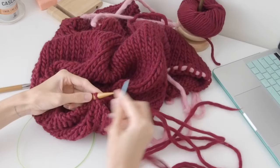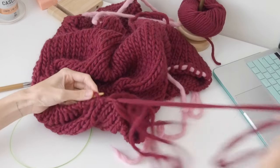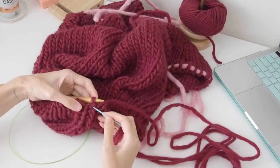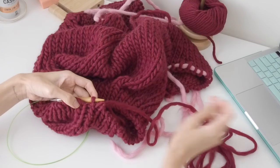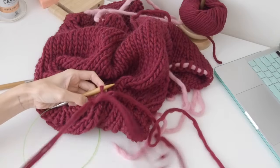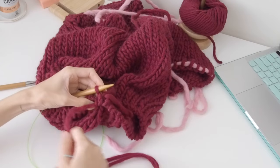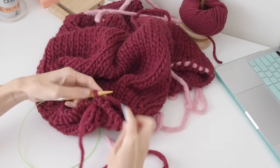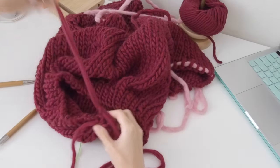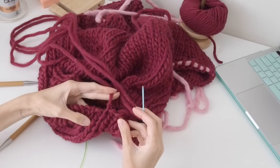When you're at your last two stitches, put your needle through knitwise on the first stitch and slip it off. Then place it purlwise through the leg of the stitch already made — not the one on the needle, the one next to it. Then purlwise through that last stitch on the needle, and then purlwise through the other leg of the stitch.